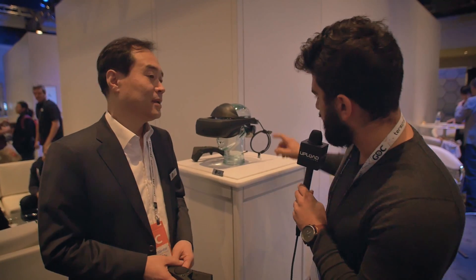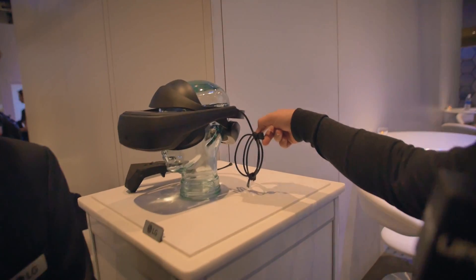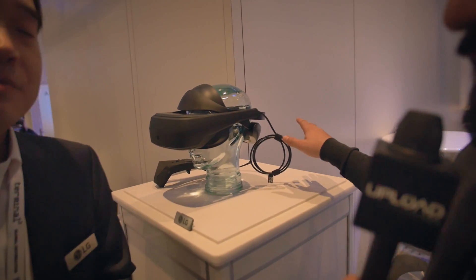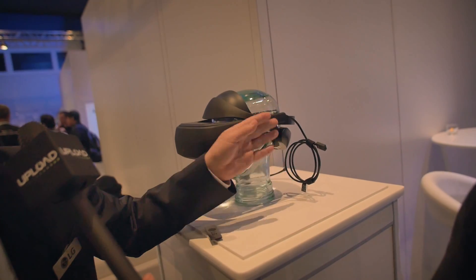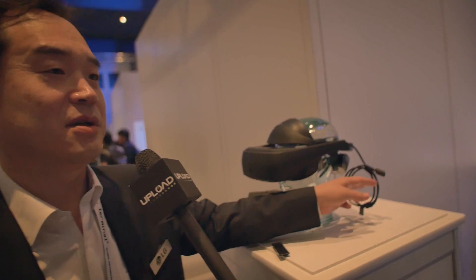Looking at the headset, it has one cord sticking out — this is a USB Type-C. It's running display, power, and everything through that one cable. We call it one integrated cable: signal, power, and display data are all on this single cable.